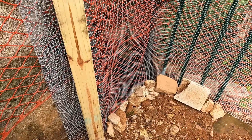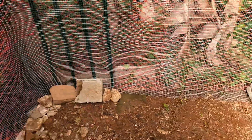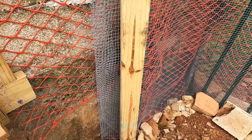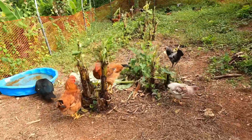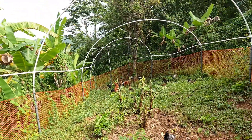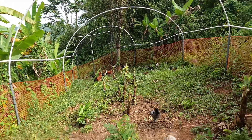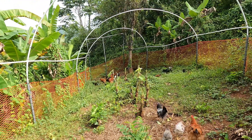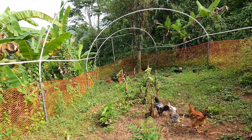I put that fence in there because the other day when the little ones got behind it, they got themselves all tangled up, so I had to come back and add a little more wire mesh. Alright, let's let these guys be and I'm going to go do some land clearing.